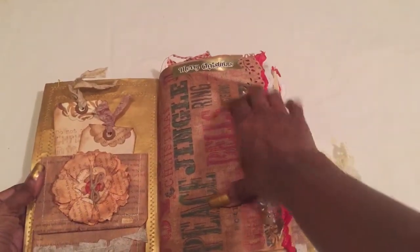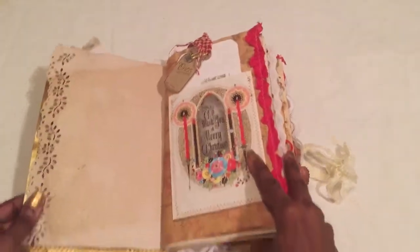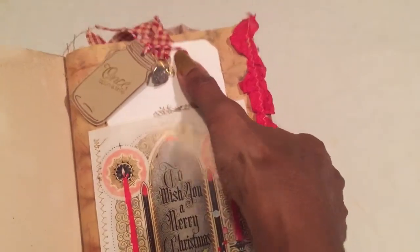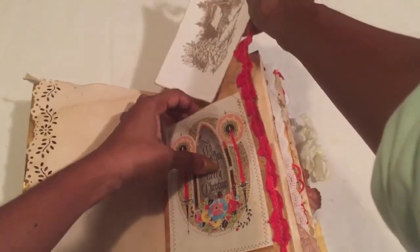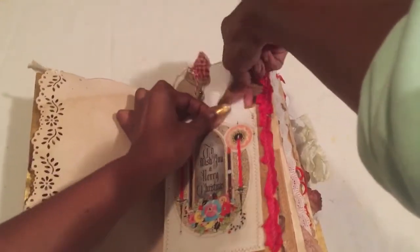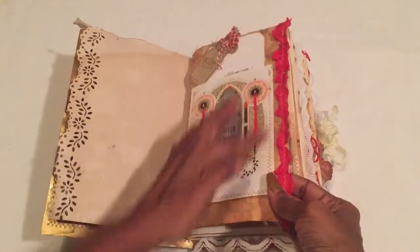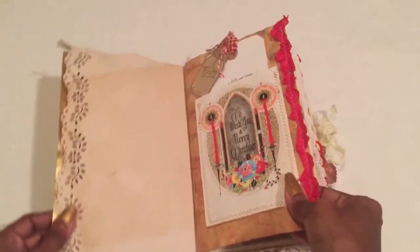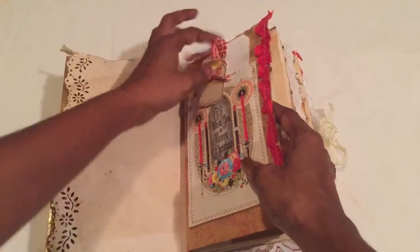Merry Christmas — I edge-punched a lot of the pages. Just did this 'Once Upon a Time' — that's my little handmade-by pin, and it's all on this tag I got from a destash. This pocket features one of the little images from the book. I stitched on some red seam binding — I just put hints of red throughout for a little bit of Christmas color.